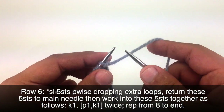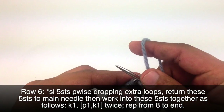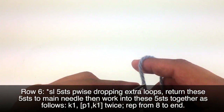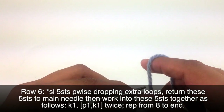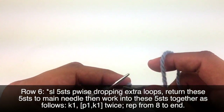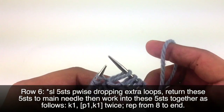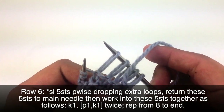Row 6, we're going to begin by slipping 5 stitches purlwise, and we're going to let the extra yarn from the yarn overs in the previous row drop. So 1, 2, 3, 4, and 5. And then we're just going to give a nice tug on these to kind of pull out that extra slack that's there.